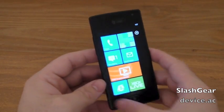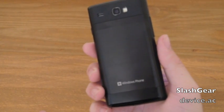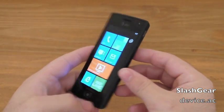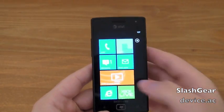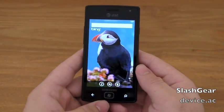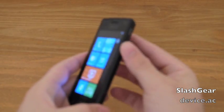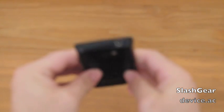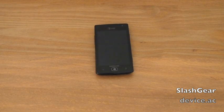There it is — the Samsung Focus Flash, coming to AT&T in the next couple days with Windows Phone 7 Mango version 7.5. It's a great little phone for just $49.99. The lack of microSD is probably the only thing that might be a concern, but it's not really much of one because you get 8GB of internal storage, which should be enough for the average user. We'll be reviewing this here shortly. Thank you for watching.